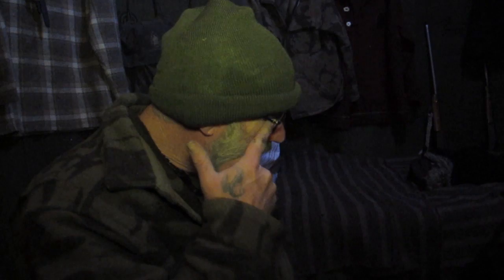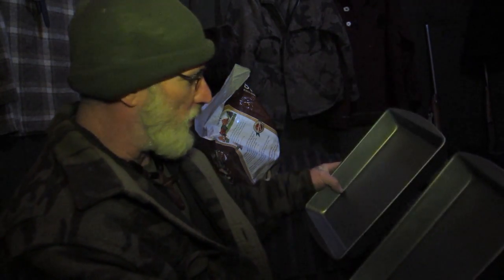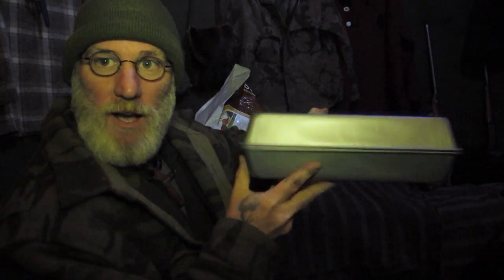One thing you have to do with hardtack is bake it. I had to figure out a way to make an oven in this yurt, so I've got two baking pans from the dollar store. They're probably 10 by 12 or 10 by 14. I'm going to put them on top of each other to create a kind of oven and put that on top of the wood stove. First we have to make the hardtack, so let's get to that.